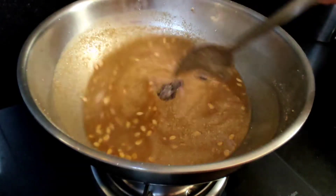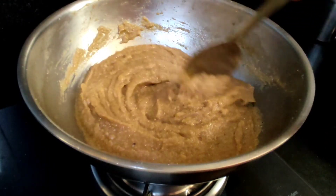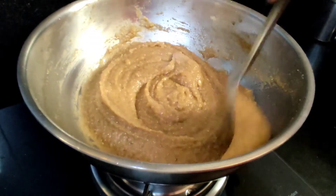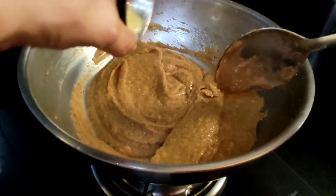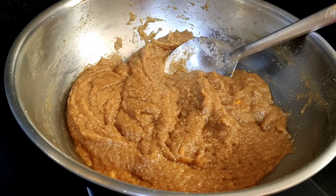Add a little ginger powder. The halva is almost ready. Add a little more ginger and cook for 2 minutes on low flame. The halva is ready.